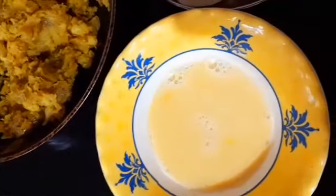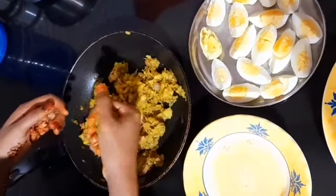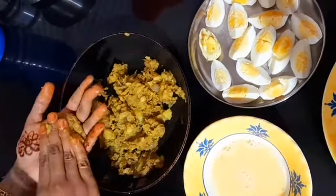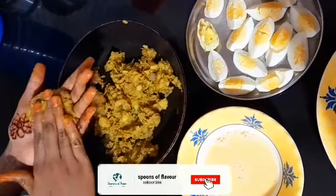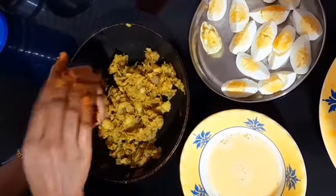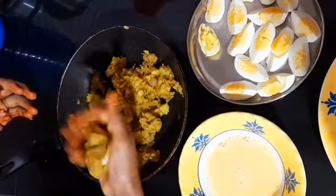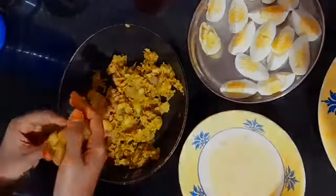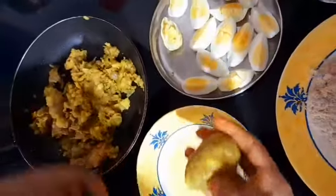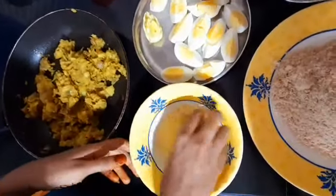I'm going to cut 4 pieces of this, then cover them with breadcrumbs.